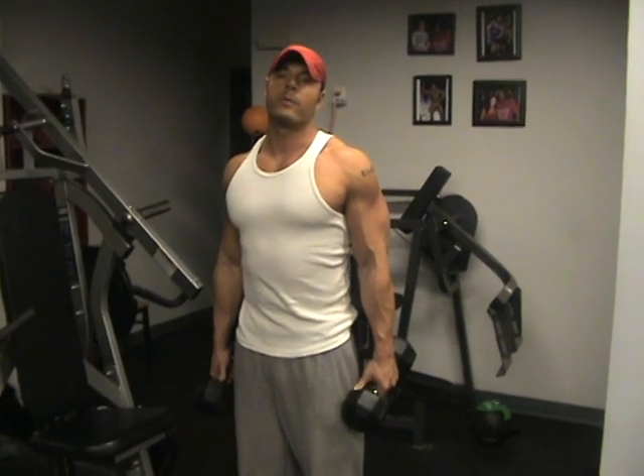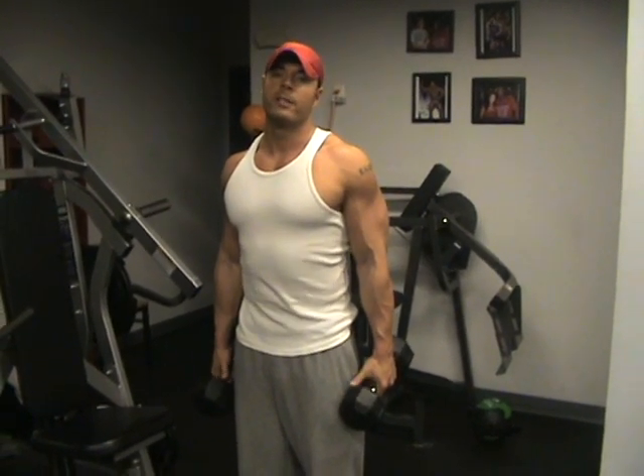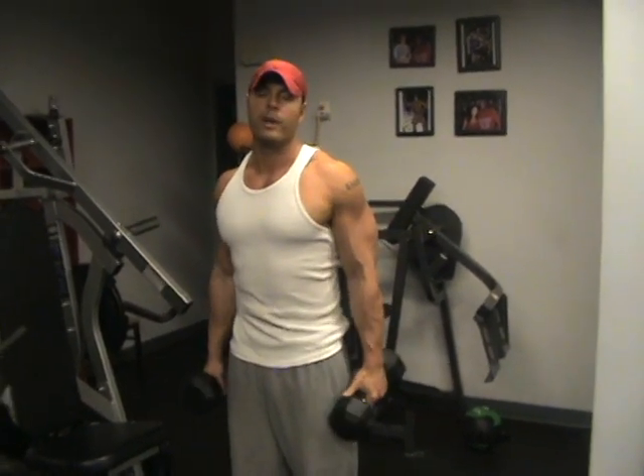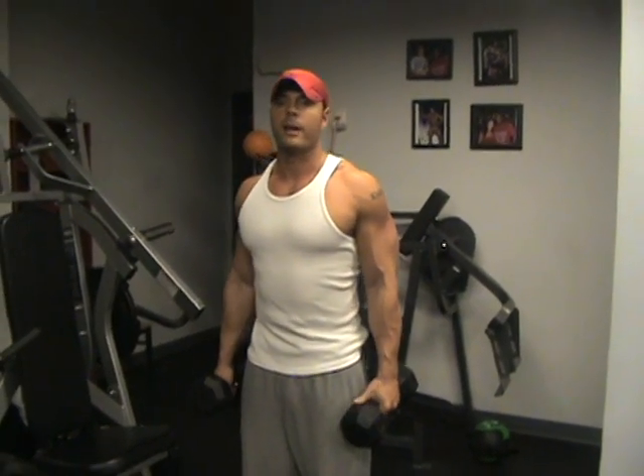How you doing everyone? Today I'm going to go over overhead press, shoulder with dumbbells. I'm going to show you quite a few different variations that you can do to hit front and rear delt.